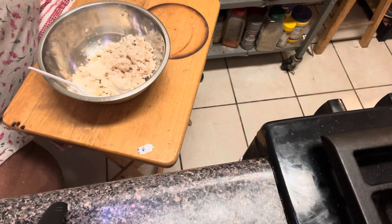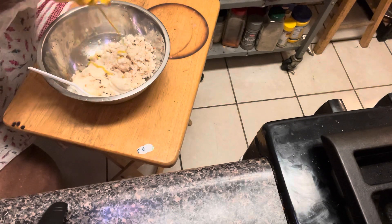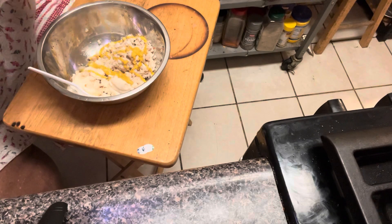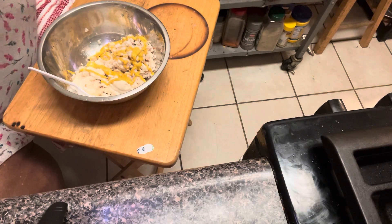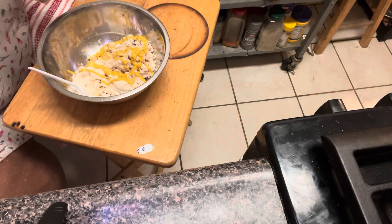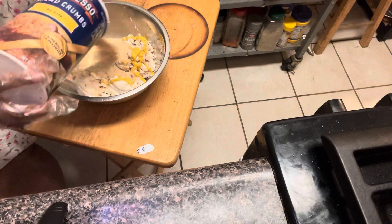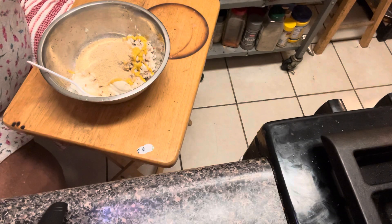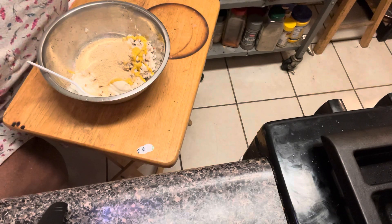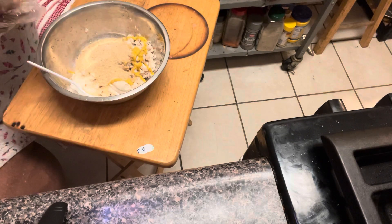I got three cans of crab meat but I'm going to save one can. I put in mayonnaise, I put in regular old mustard — about two teaspoons, not a whole lot. I do use breadcrumbs — Progresso, plain not the Italian ones — about a cup. And I like to add Old Bay to my crab meat.